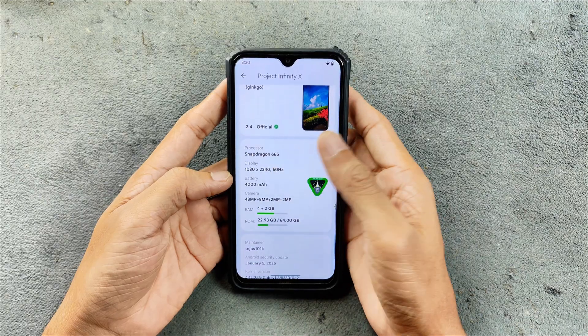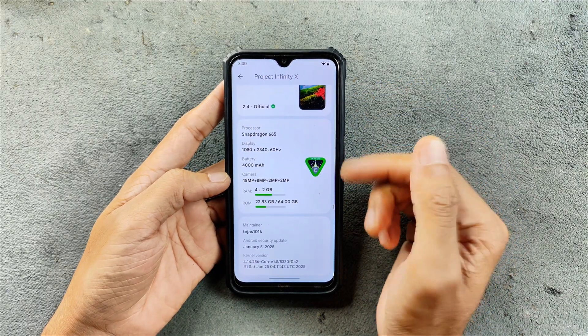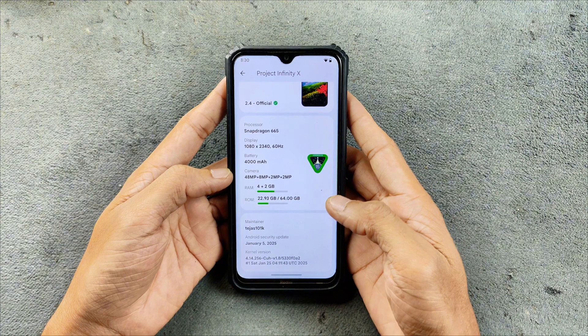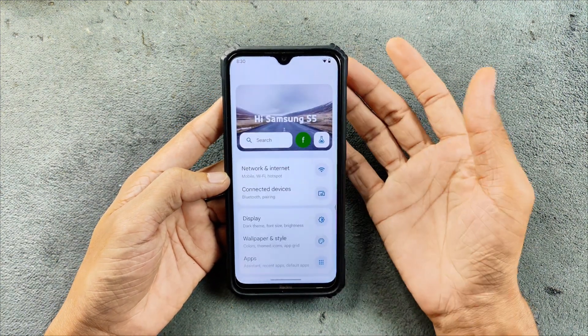So 2.4 official ROM — the specs and other things you can see here. The UI is a little bit changed and it looks good actually. We are getting Android 15, and the security patch level is 5th of January 2025. The UI is still consistent overall.